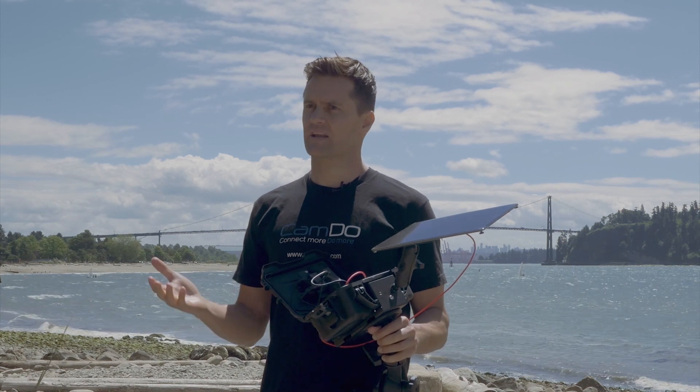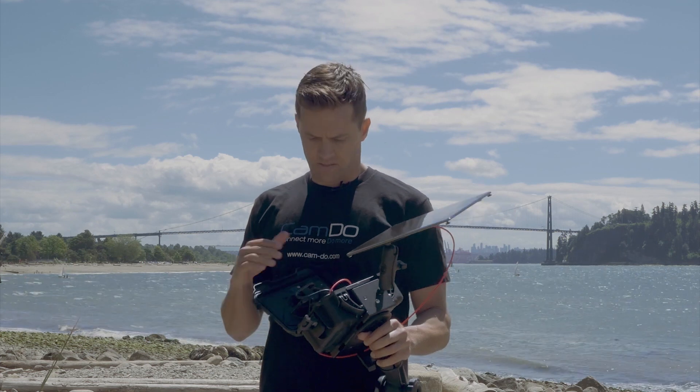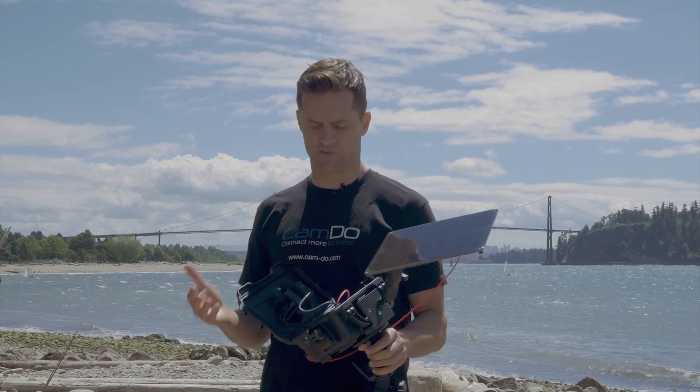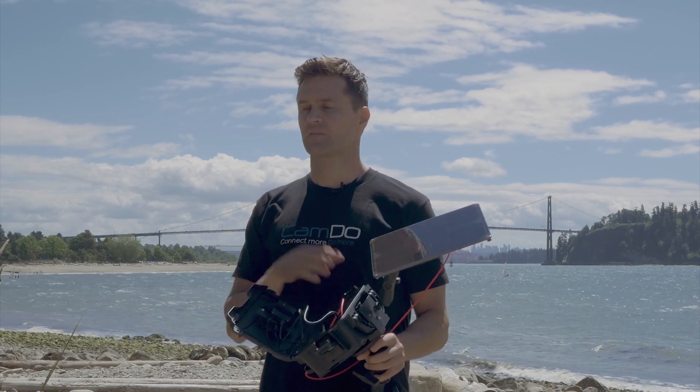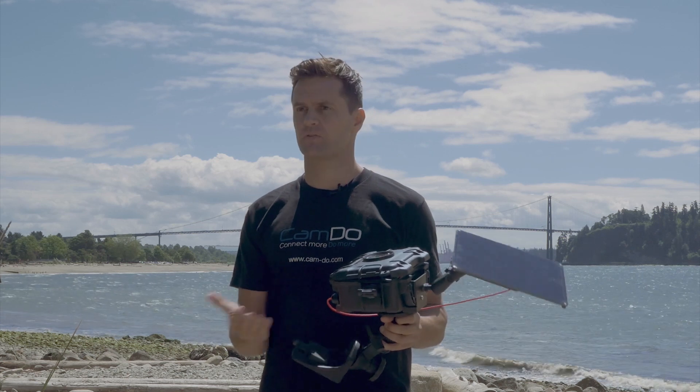The main feature of Blink and BlinkX is to conserve battery life. It does this by turning off the camera in between shots, allowing for long-term time-lapse using our battery options, and indefinitely with solar power or AC options through the bottom of the enclosure.